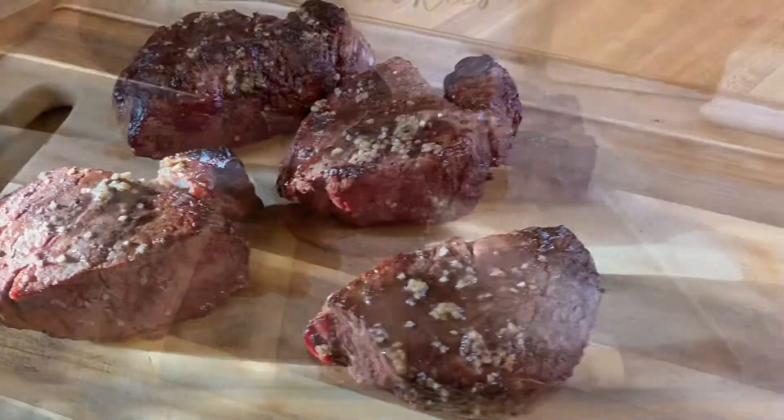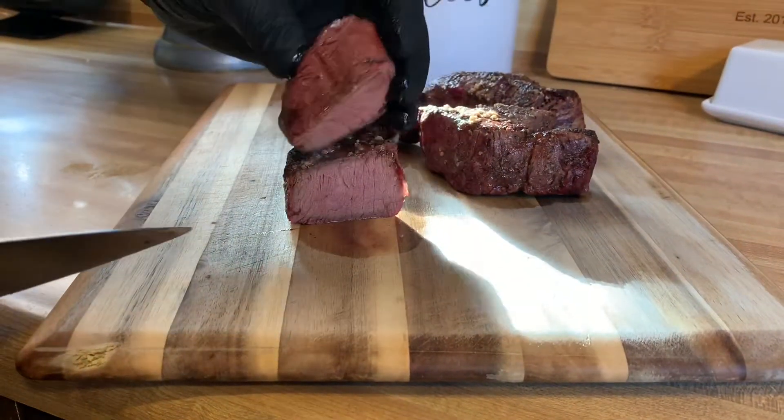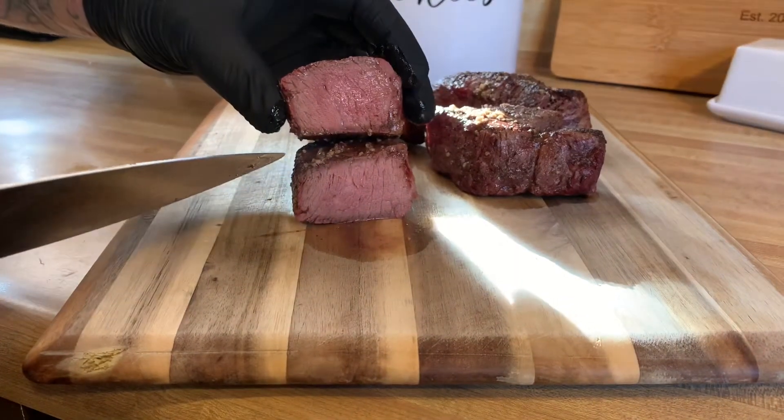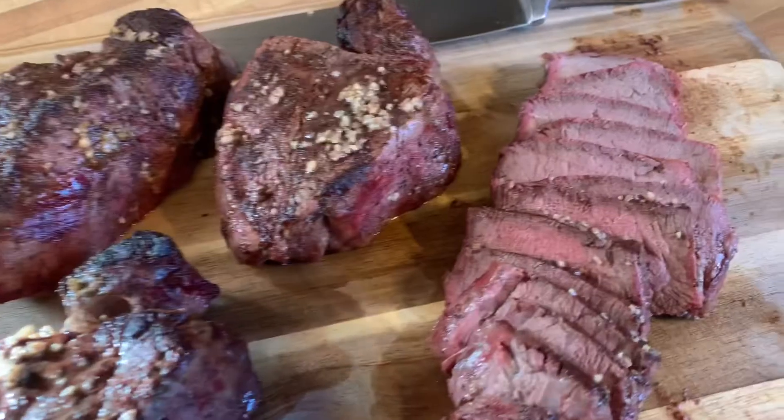Let's cut into it and see what we got. Perfect medium rare — that looks awesome. Okay we're cooked to about a medium doneness. This looks awesome.